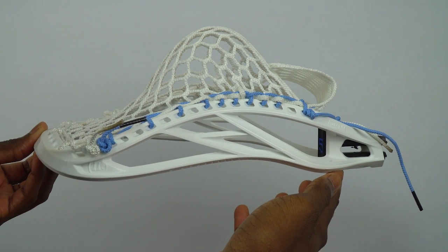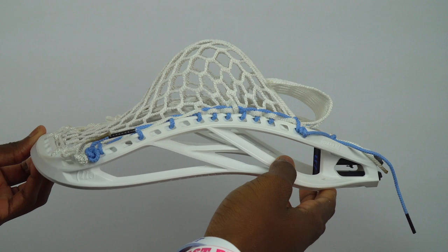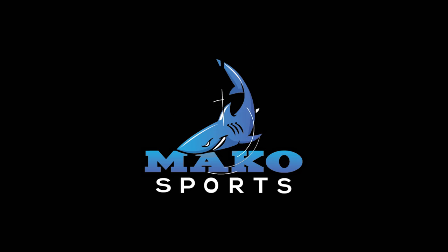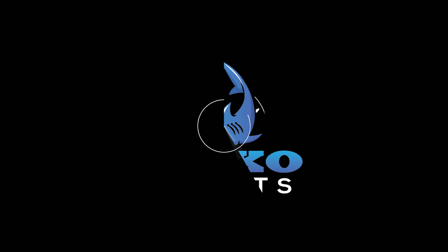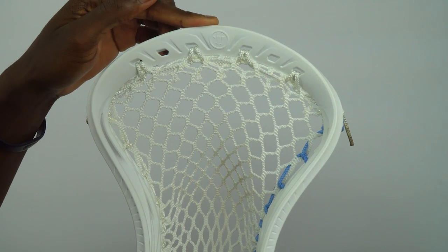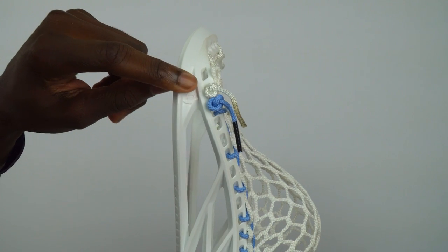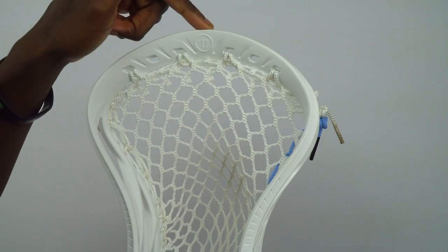Today we will be shooting a mid pocket in the Warrior Evo 5, just like I have here. Before we begin the tutorial, you'll need a nine diamond top string. You're going to do that nine diamond top string on the second hole of the head.